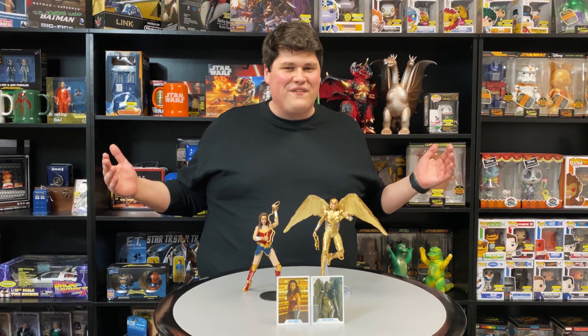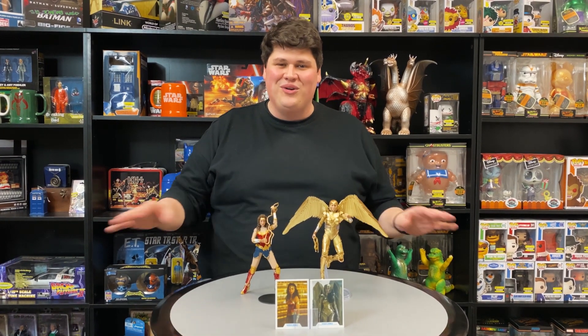Hey there collectors, welcome back to Entertainment Earth Headquarters. I'm your host Joe and I have something very special to show you today. From McFarlane Toys, we're getting our first look at Wonder Woman 1984 with an all-new line of DC Multiverse action figures.